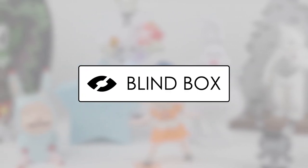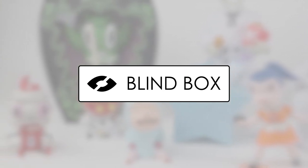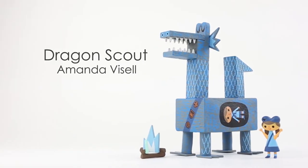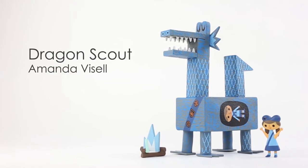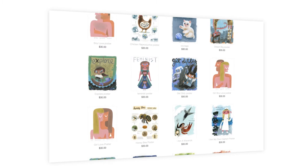Welcome to Blind Box, where we discuss new and old collectible designer toys, who created them, and details on what makes them unique. This week I present to you Dragon Scout, created by Amanda Vissell and produced by Switcheroo, which is a cell phone shop by Amanda and Michelle Valgarua.